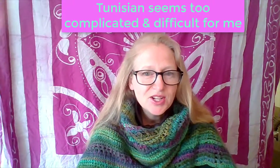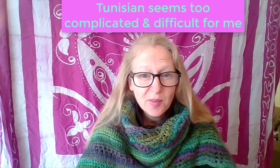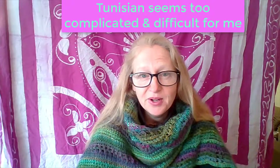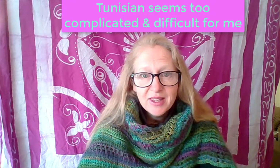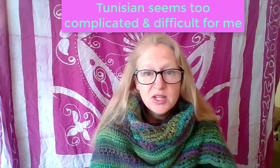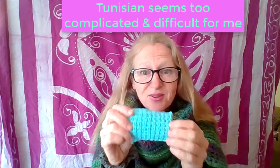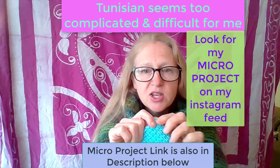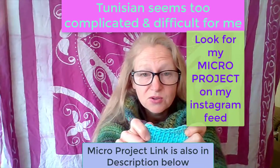You might be thinking you love the look of Tunisian crochet, but you just don't think it's for you — it looks too difficult and complicated. Well, I used to think that too, and I put off learning it for a long time. But once I learned it, I found out it's really easy. The most basic stitch is called the Tunisian simple stitch, and they call it that for a reason, because it's really easy. If you look on my Instagram, you'll see I have a free micro project that allows you to learn Tunisian crochet with just a regular crochet hook.